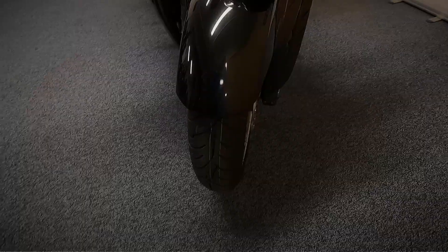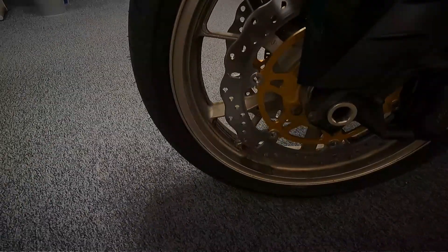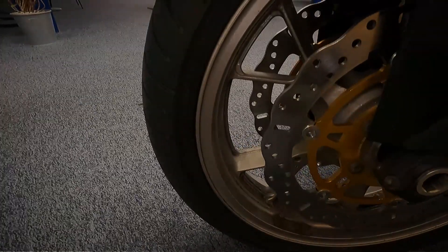Looks like it's had a new tyre on the front — you can still see the paint lines on it. Front discs look fairly new as well, they're not old.